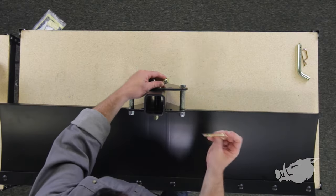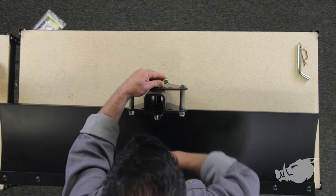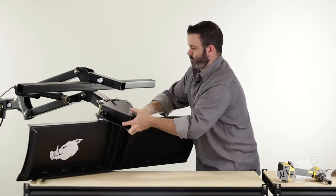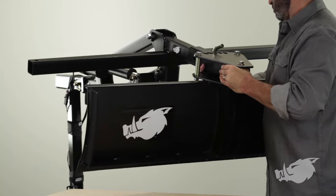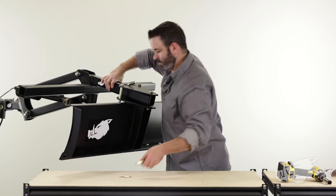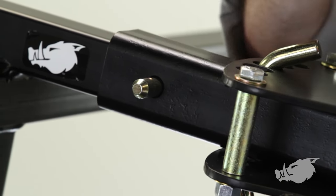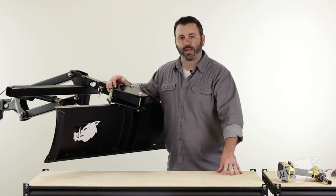We're just going to go ahead and do the zero degree for now. We're going to stick our hitch pin through there with our spring clip on the bottom to make sure it stays in place. After we've set our angle, our BlackBore Scrape Blade is ready to install on our BlackBore Implement Lift. All you've got to do is stick the attachment tube over your implement bar until you can line up the holes on the implement bar and the attachment tube. Go ahead and slide your hitch pin in there along with the spring clip to keep it in place.